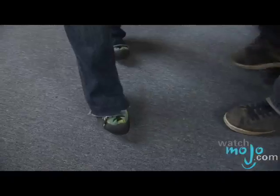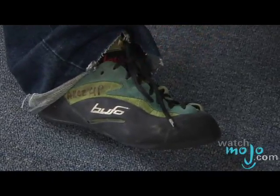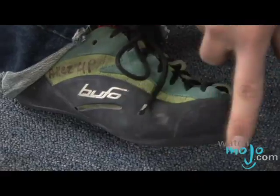Climbing, like other sports, has special shoes. The way a climbing shoe is made, it's very tight, so you want to be wearing usually one size smaller than your regular shoe size. The bottom is made of rubber, so what this does is it gives you a lot of grit. Your foot can stick on very small holds.